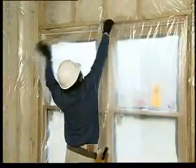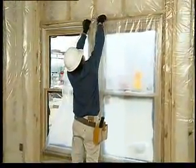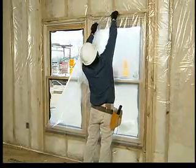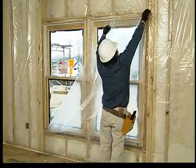Finally, trim the poly from over windows, doors, and electrical boxes. Make a note that many bathrooms require unfaced insulation and no polyfilm to allow moisture to escape, since many builders generally use moisture-resistant wallboard in these high-humidity locations.